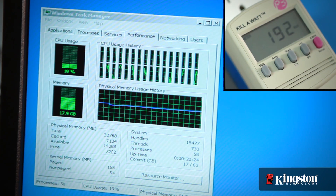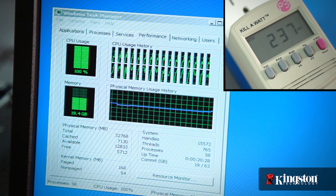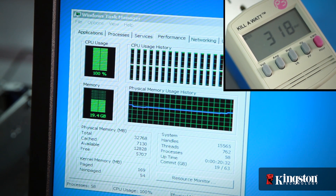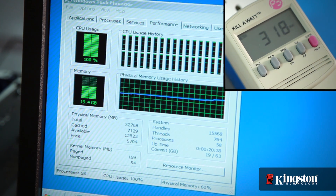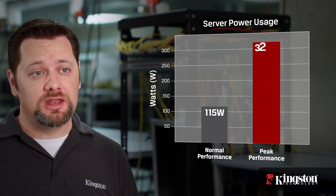As the applications load, you can see the total power draw jump as the processors and memory kick into high performance to handle the calculations. The watts used will level as the server reaches its peak performance for these applications. It settles in at around 320 watts. With these numbers plotted on our graph, let's test the next configuration.